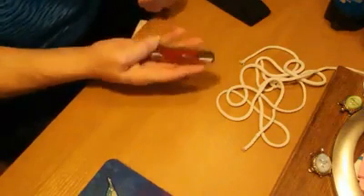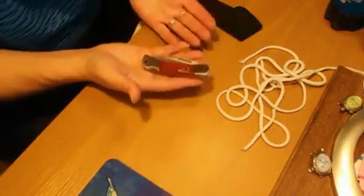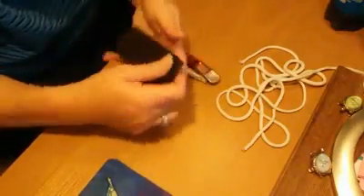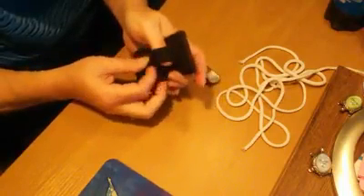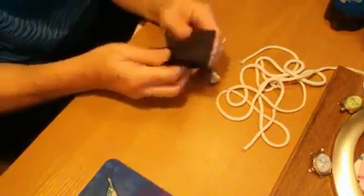Alright y'all, what we have here is a 3 and 3/4 inch knife. It comes with this really nice sheath that can be put on a belt, which is ideal for hunters and anybody who likes to carry a knife. You just slide your belt through here and it's good to go.